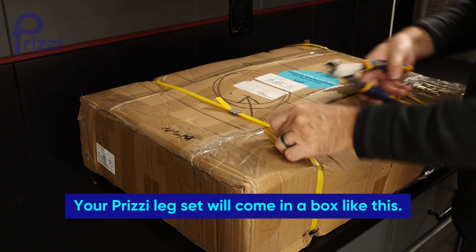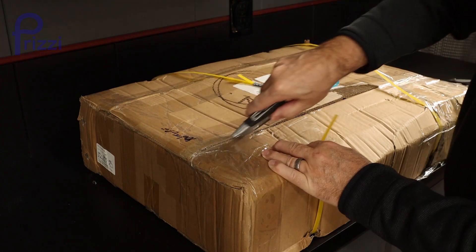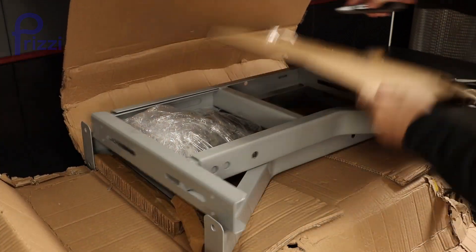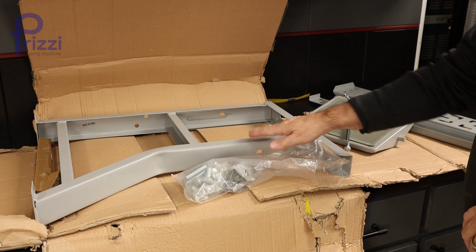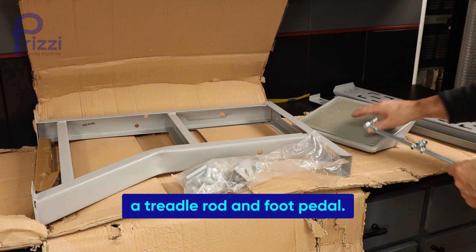Your Prizzy leg set will come in a box like this, so let's open it up and get it assembled. In the kit you'll get two adjustable K-legs, your complete hardware pack, a treadle rod and foot pedal.